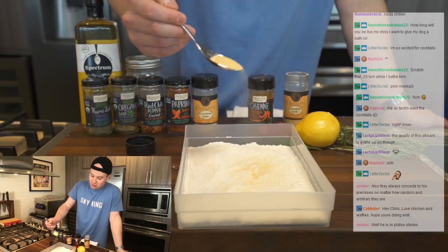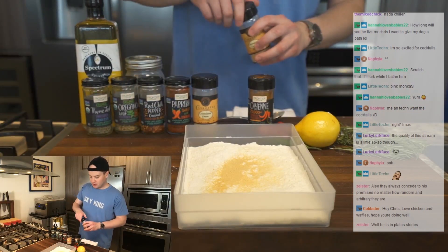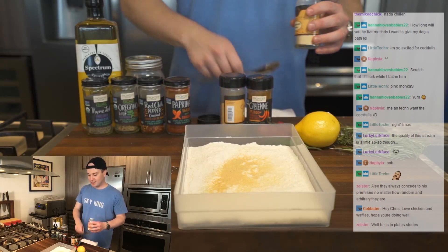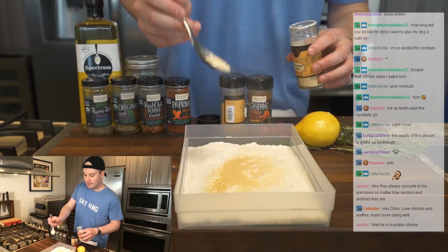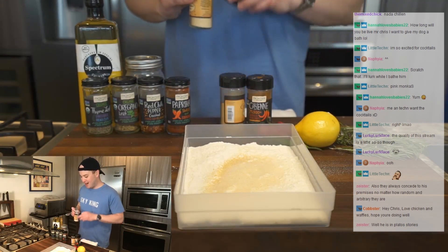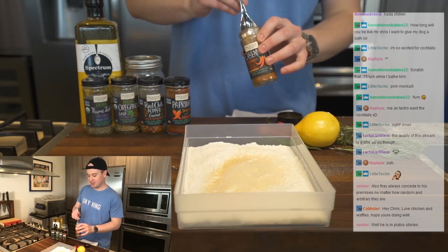Dredges are usually seasoned, but I feel that they're usually seasoned wimply. We aren't wimps, so we're going to season this well — not enough spice to actually be able to taste the spices otherwise. So there's the granulated garlic and granulated onion. I do prefer onion and garlic granulated to powdered. I just think it has a little bit more of a natural aroma to it that way.